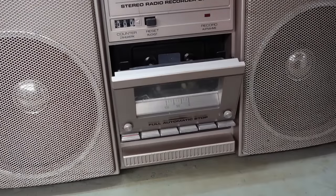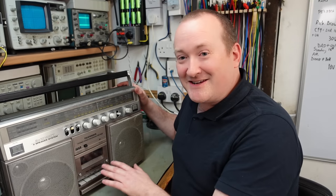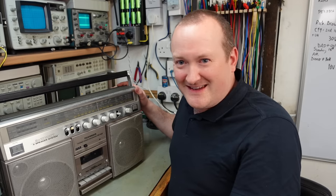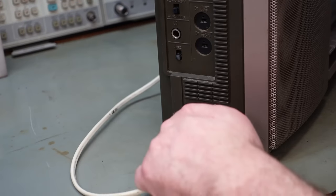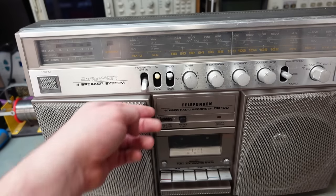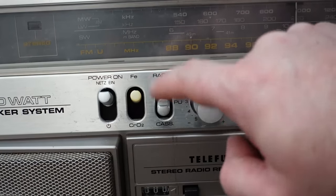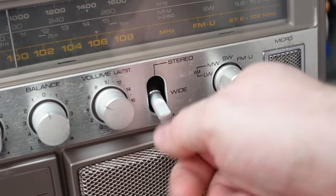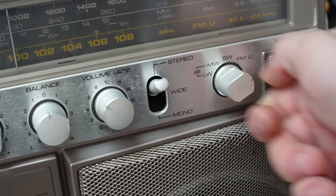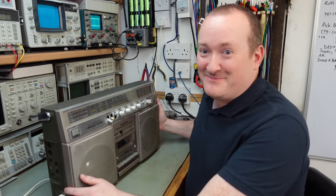The tape deck probably doesn't work but at least it opens — that's probably all it does. Being a very early 80s model, I don't think the tape deck's going to be too complicated, so that's always a good thing. But what's wrong with this? It's dead — no life at all. That could be something really simple; you never know.